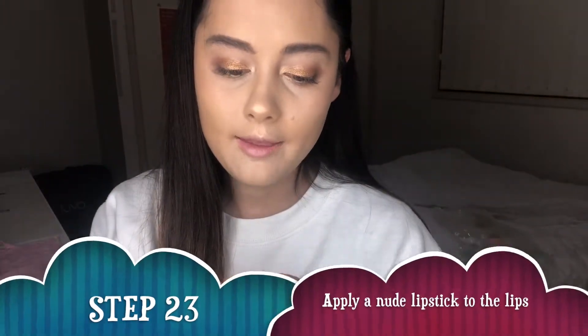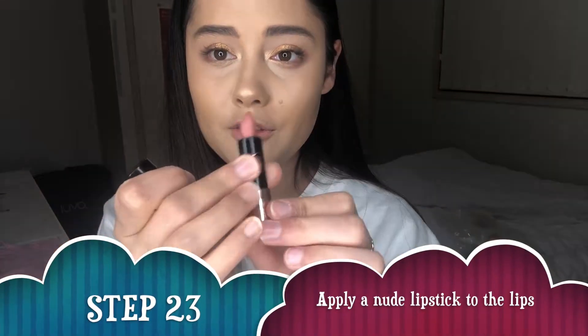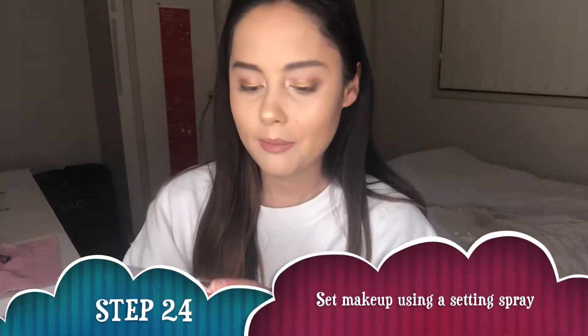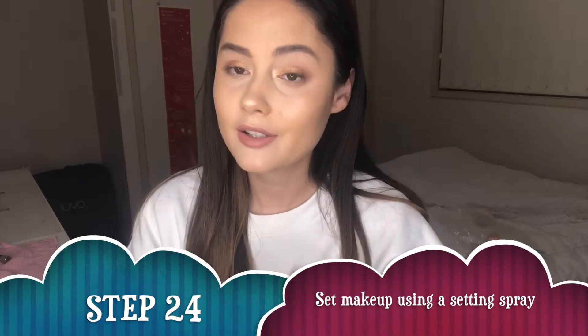Now I'm going to apply a lipstick for the lips. This is a really nice new shade by Anastasia Beverly Hills — the matte liquid lipstick formula in the shade Kiss. It is a beautiful soft pink nude. That is the final look — really pretty, nice everyday makeup, nice and glowy. I then like to set everything with the Urban Decay All Nighter Setting Spray because I don't want this going anywhere. I need it to last the whole day.